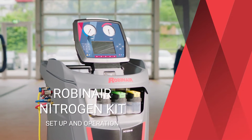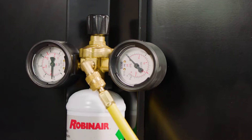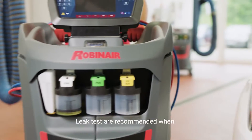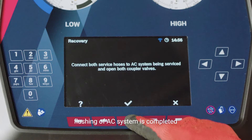As part of your RobinAir refrigerant recovery machine, the optional nitrogen kit efficiently helps you to find leakages in a vehicle's air conditioning system. Either as a best practice service after flushing, or when the system is losing refrigerant, a pressure leak test is recommended.